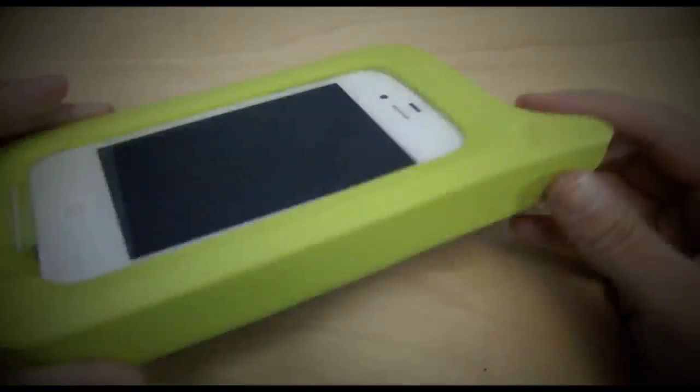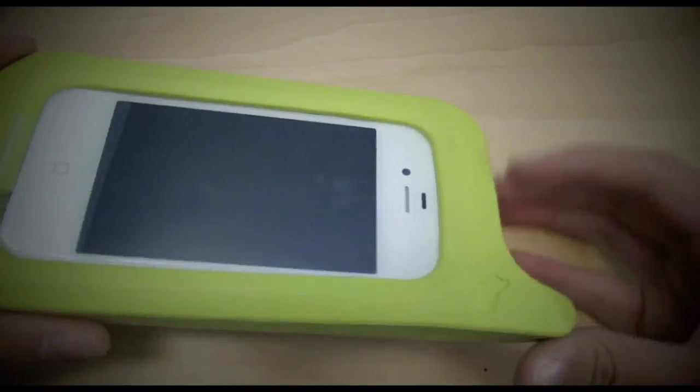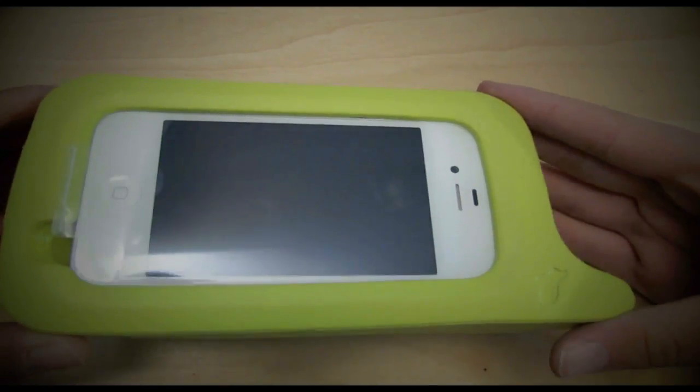So now we are going to test the case out. As I told you guys before, there are no buttons here, so you're going to have to click on here. Let me show you — I'm not touching the home button or anything. I'm just going to click on here.